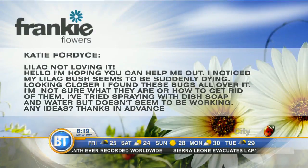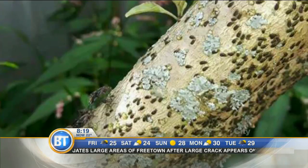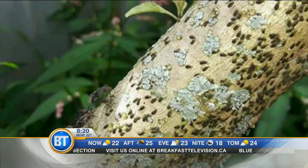Katie noticed her lilac is dying. Looking closer, she found bugs all over it and tried spraying with dish soap and water but it didn't work. Looking at the lilac, you can see little almost-black bumps — that's scale. Underneath that scale shell is a female with tiny insects. Right now those insects are starting to emerge, so now is the time to treat.